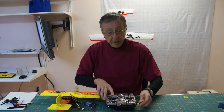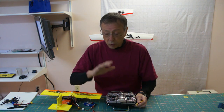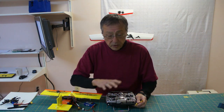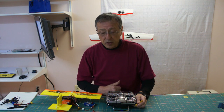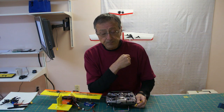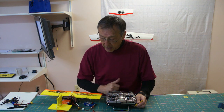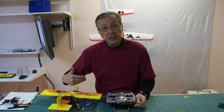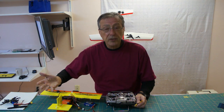I'm going to plug in now. Make sure with FR Sky and the Taranis, or any FR Sky system, that your radio is turned on before you power on your system. As you saw in my other videos, if you power on your plane first, you could actually initiate the fail-safe system and your motor will start running and your control surfaces will move.